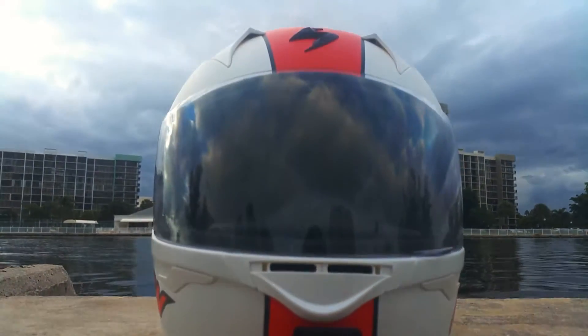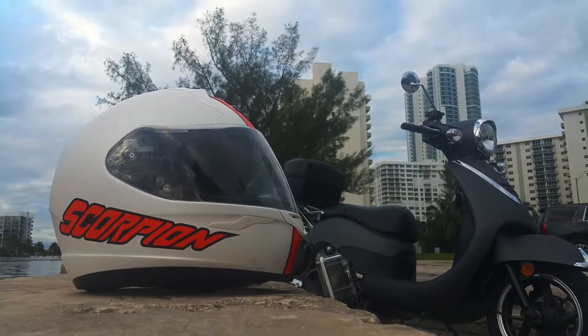No matter what, at the end of the day, this helmet does exactly what it's supposed to do, and at a great price. Although further testing will be done, I gotta say I'm really happy with it.